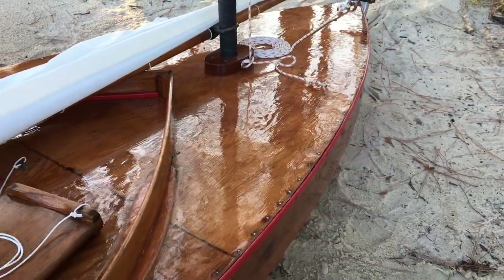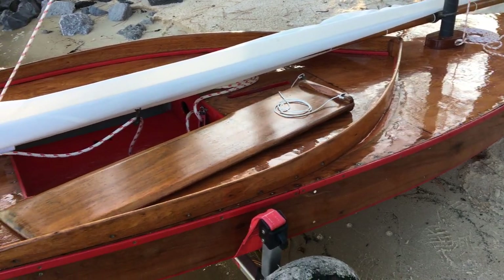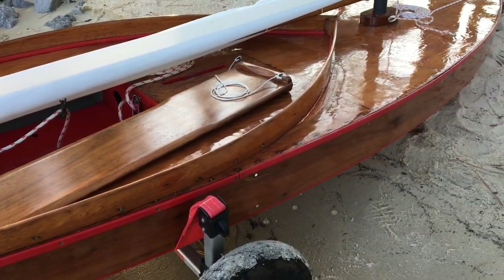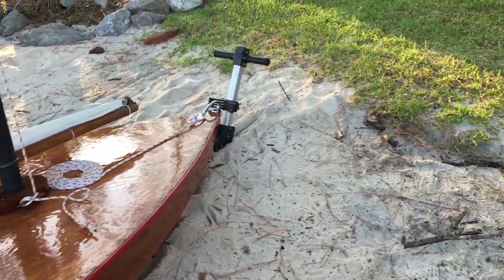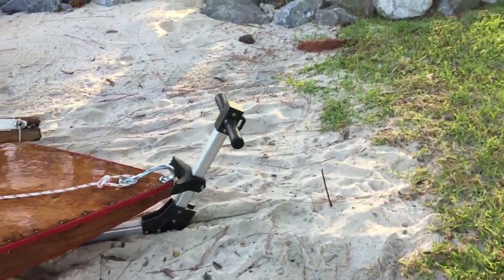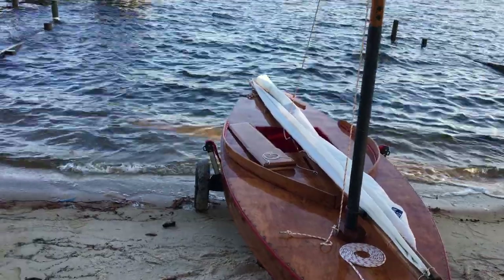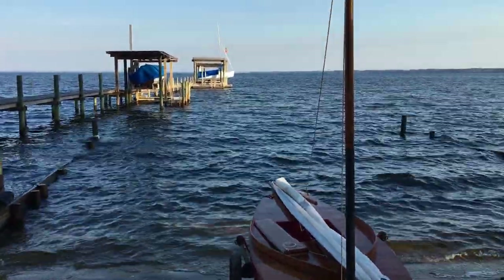She's made of a plywood deck over plywood frames, with solid wood sides and a solid wood transom. She's ready to go — got a nice little breeze coming out of the north-northwest today, and we're going to get her launched here in just a little bit.